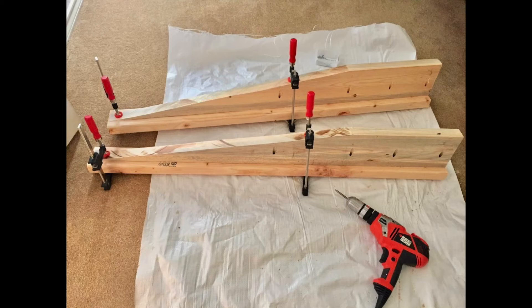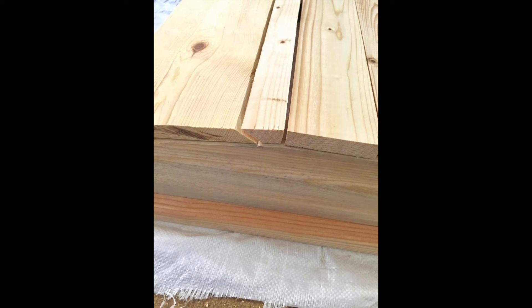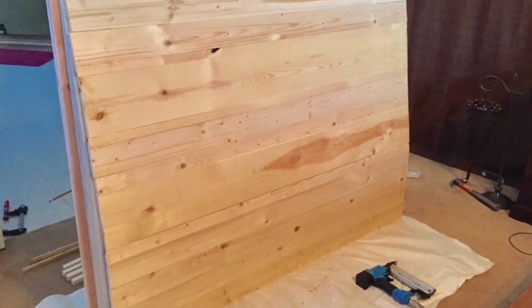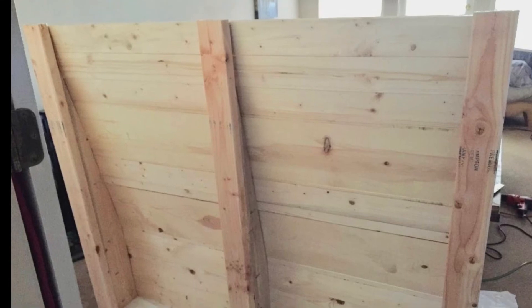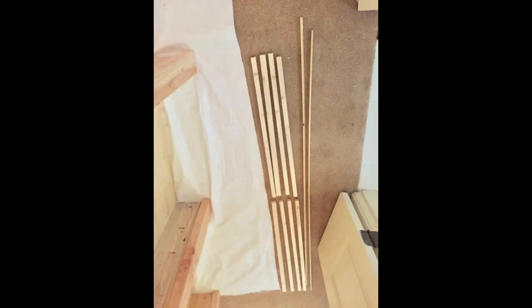This created a lip to attach the side sections later. With everything laid out on the floor, I attached 1x4 and 1x10 boards across the front — the 1x10 board to be the sliding door. I cut a 45 degree angle on both sides of the 1x10s and the matching side of the 1x4s, which made a groove for the door to slide.